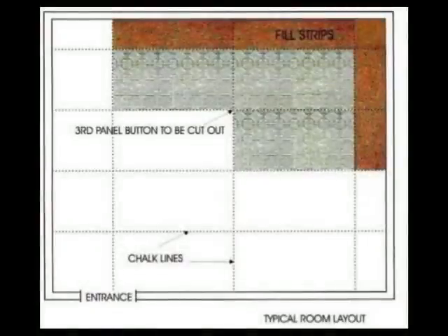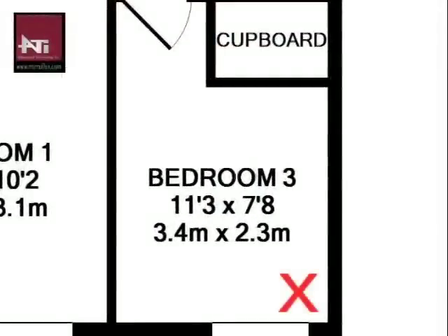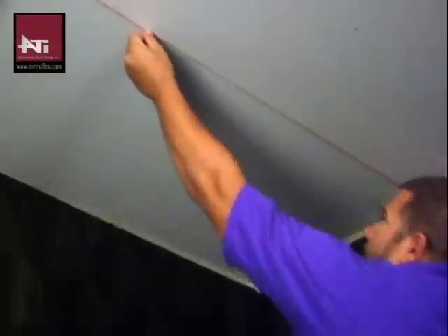Next, draw a plan to visualize how the edges and corners will work. It is best to center Miraflex panels on the ceiling, leaving equal margins on opposite sides of the room. When installing, start at the farthest point away from the room entrance. Different layouts will require different solutions to ensure Miraflex tiles are centered as well as possible. Now transfer the plan to the ceiling snapping chalk lines to help you keep the tiles aligned.